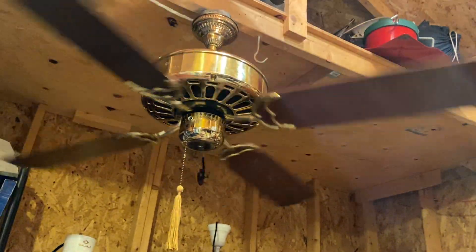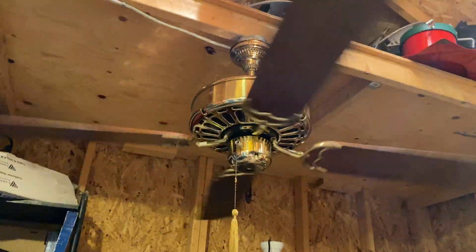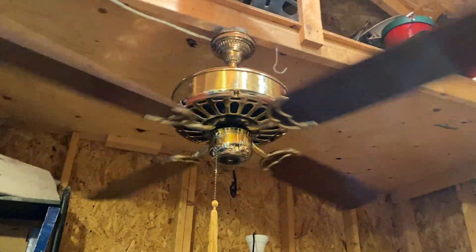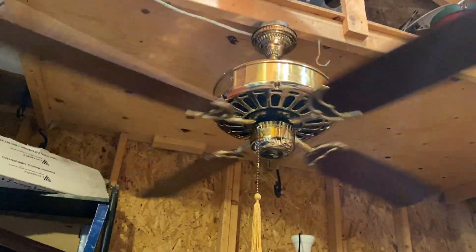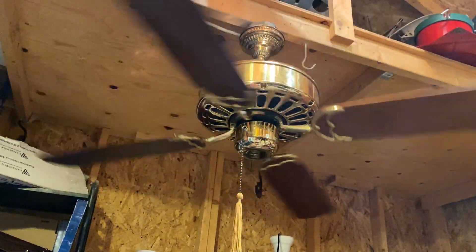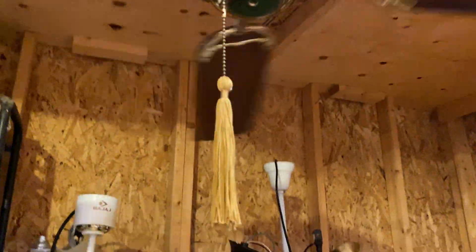It kind of makes the fan a little more balanced. This thing has an oil-filled capacitor. And apparently these are hot. It's not that loud, to be honest. It's like an ever-so-slight hum, but it's not really noticeable. There's the original tassel.